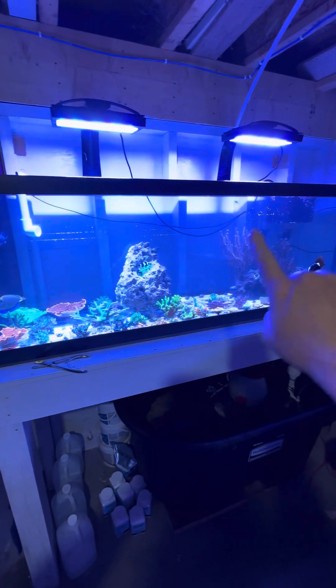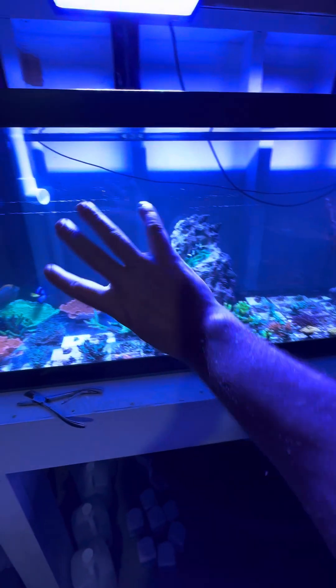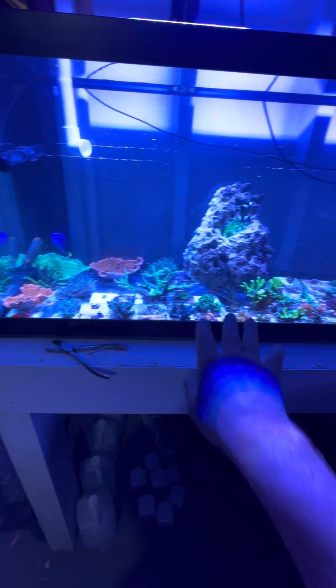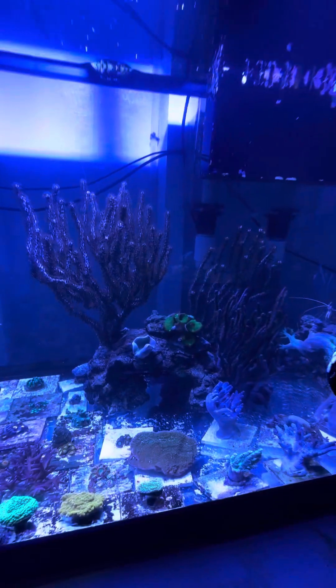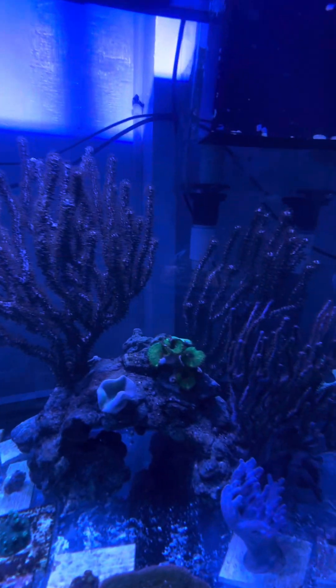I am going to make some sort of a rock structure in here, because all these big SPS colonies I want on the rocks so I can prune them up high. Then I'll keep some zoanthid colonies down low and some mushroom colonies. You can actually appreciate the gorgonians now — they are truly one of my favorite corals.